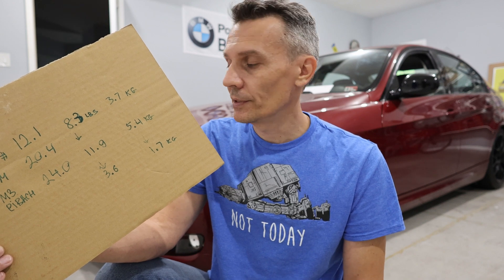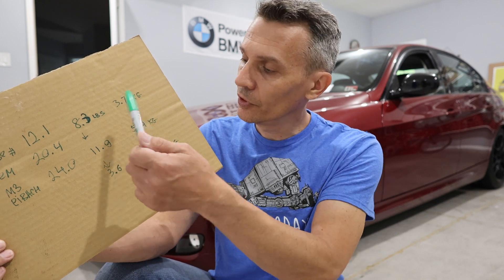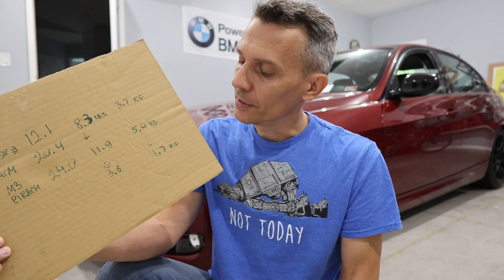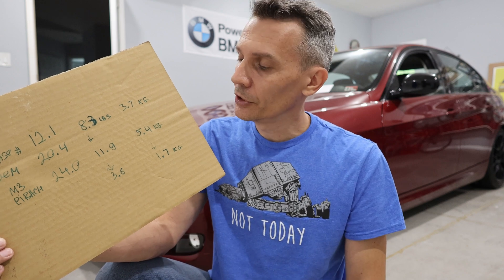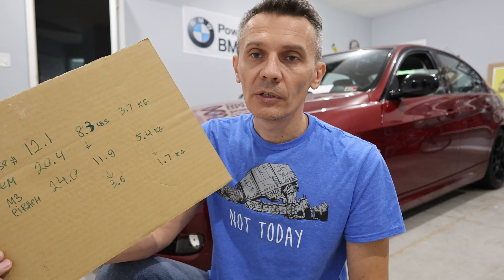You might ask if this is a significant number or whether the difference actually affects the way the suspension works. To some extent it depends on what you're trying to gain. If you go aftermarket, you're adding 1.7 kilograms of unwanted weight to your car. In the big picture for street driving, the difference is really insignificant and I don't think it would be noticeable.